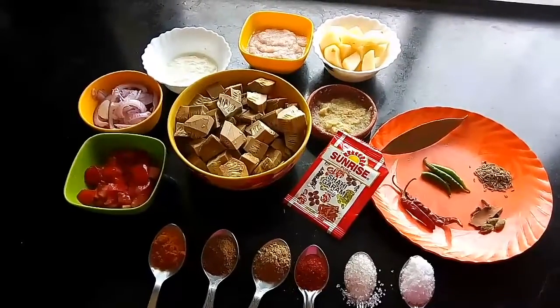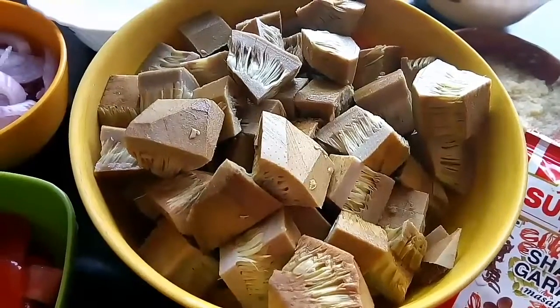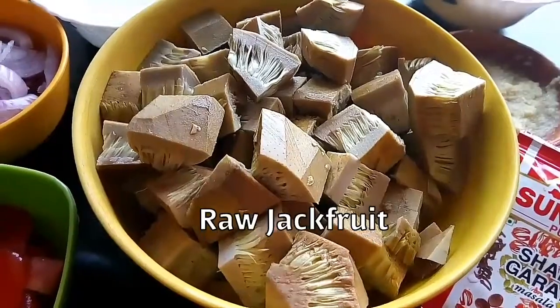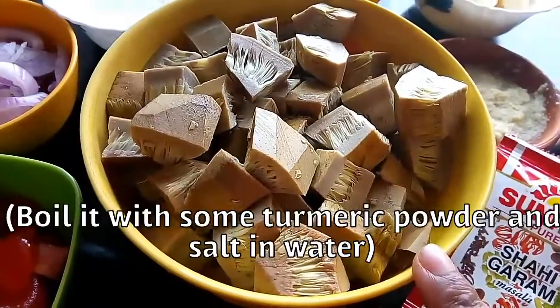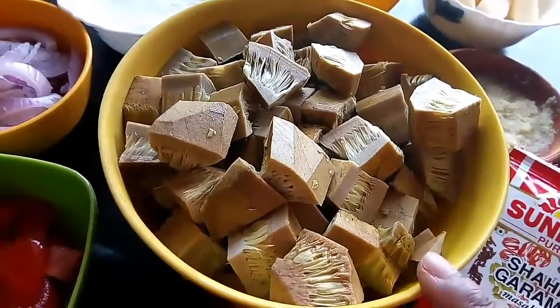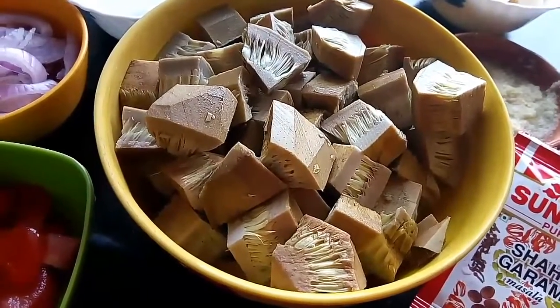The ingredients required to prepare this mouthwatering recipe — the main ingredient is raw jackfruit, which is usually found during the start of the summer days. Here I have taken a medium sized jackfruit which I have par-boiled with turmeric powder and some salt.